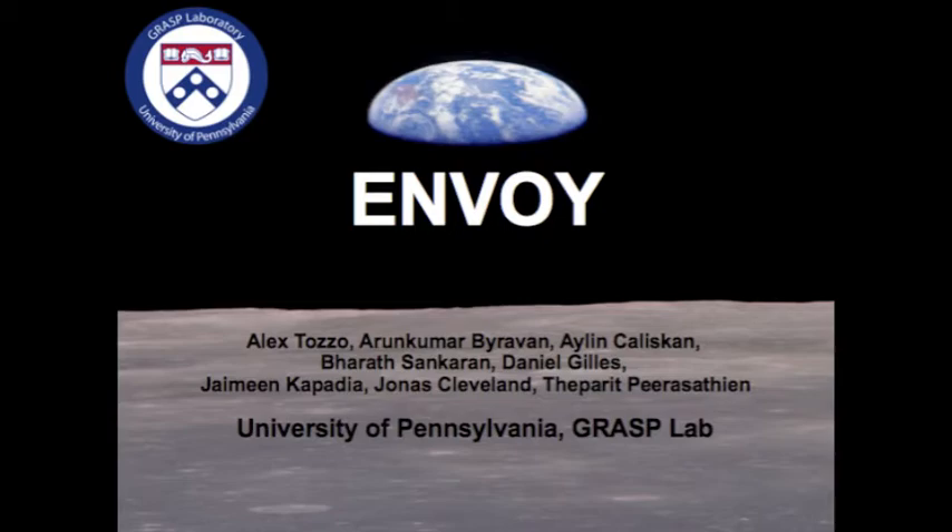So how did all of this start? In the fall of 2010, an email was sent out to the students of the GRASC laboratory, and a group of students who were passionate about the project of space exploration penned out a proposal that we submitted to NASA soon after.